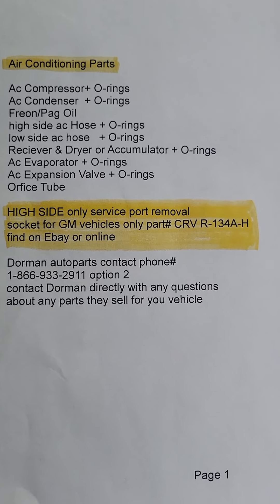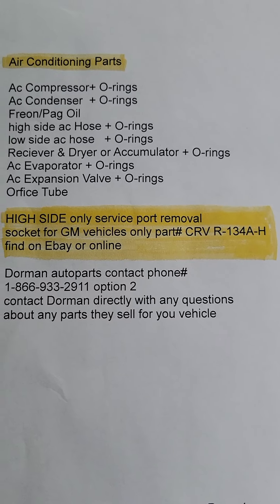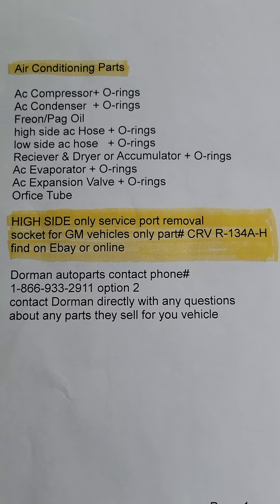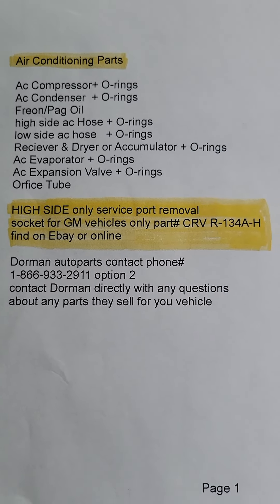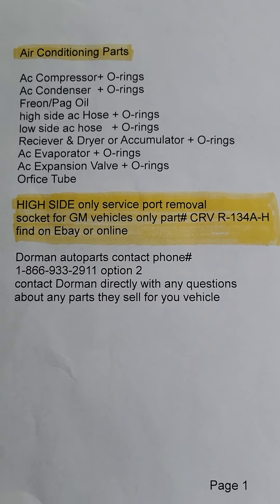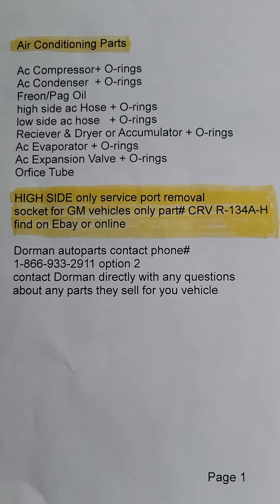For those of you with GM vehicles that need to replace the high side service port, there is the part number — CRV makes the socket; you can find it online, eBay, etc. For those of you with questions for Dorman about any of the parts they make, there is their phone number — hit option two. They're very good about answering the phone at Dorman.